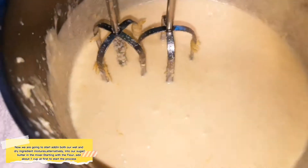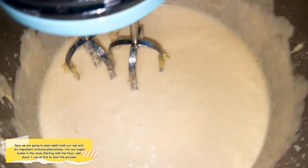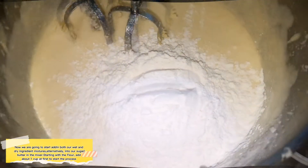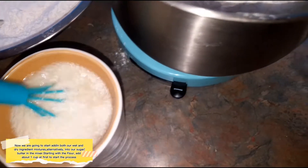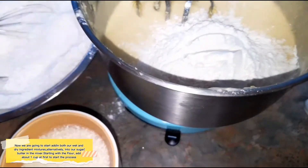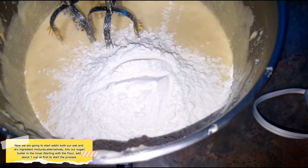We're going to alternatively add our flour and our buttermilk mixture. We start first with our flour — put about a cup in, whisk it until it almost disappears, then add a quarter of your buttermilk. Continue: more flour, more buttermilk, more flour, more buttermilk, ending with flour. Then we'll hand mix the rest into our bowls.